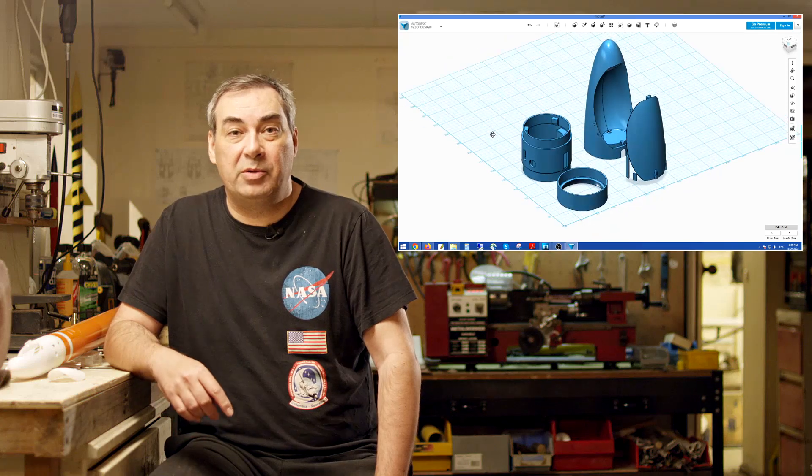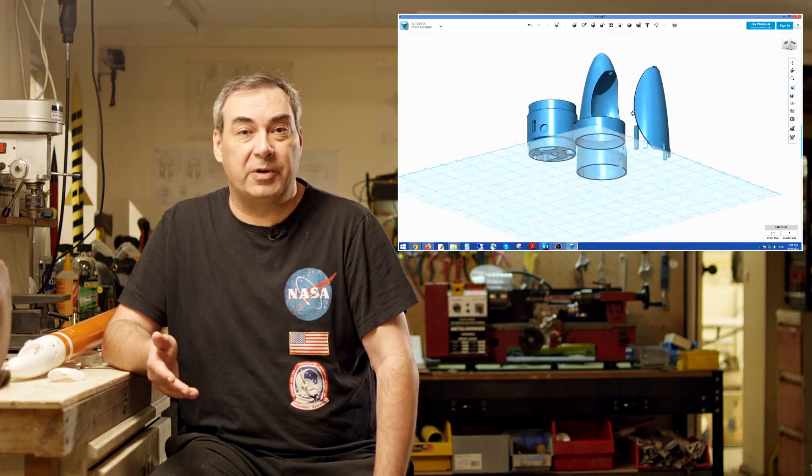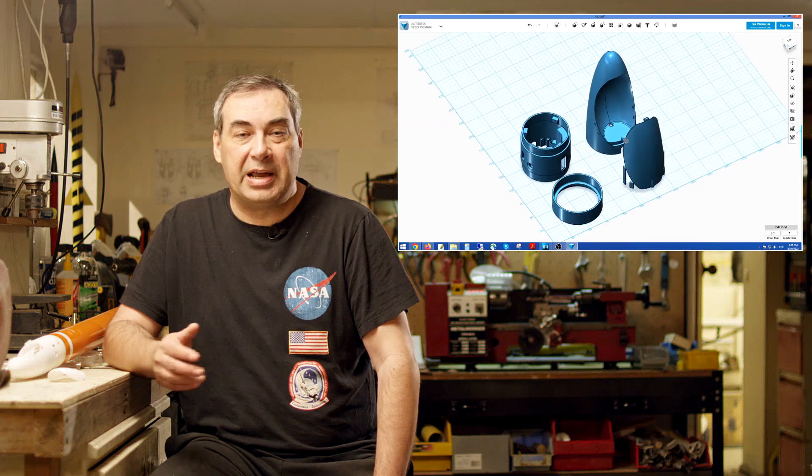Because people have been asking, the STL files for the nose cone are now available in the link below. We've also included the 3D CAD design files. Now although those were done in an older program, you should still be able to load them into Fusion 360. Anyway, that's all for this week. Thanks for watching and we'll see you next time.